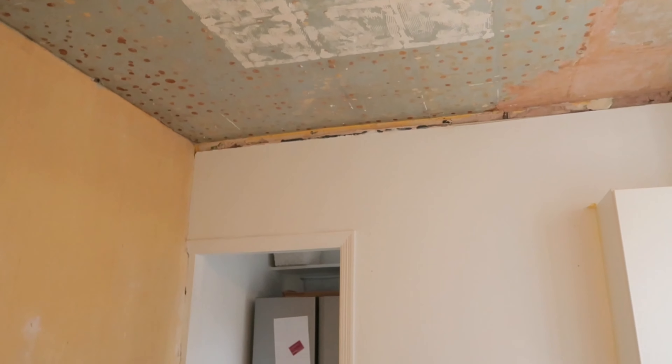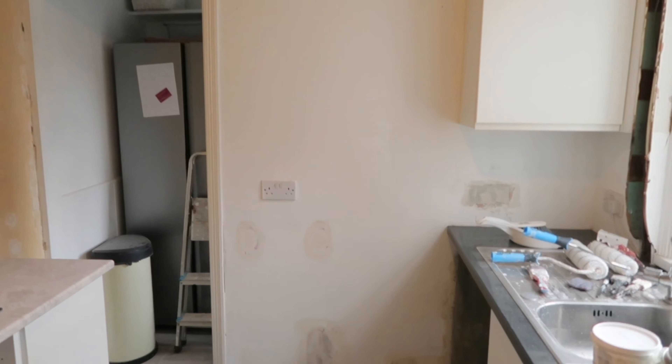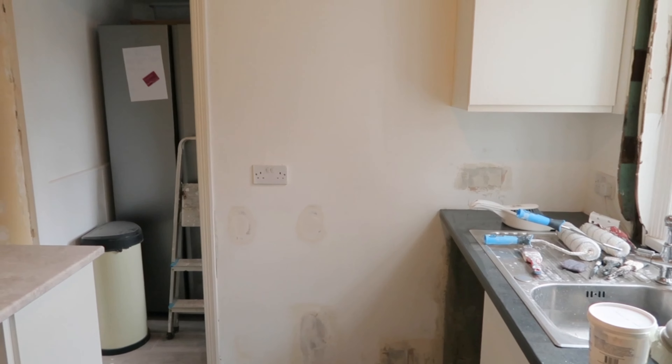I'd actually had the plasterer come round to price up for the living room over the weekend and I've asked him to give me a price for sorting this out as well, because I don't think I'm going to get time to do it. In an ideal world the ceiling would have been plastered first before doing the painting and the flooring, but because I'm short on time I'm just going to do it and I'll have to clean up any mess he makes afterwards. I did say I wanted this done as a priority over the living room so then I've at least got another room that's finished off.